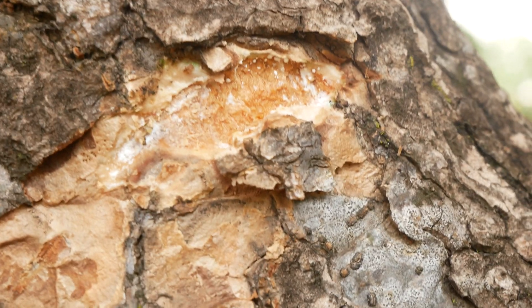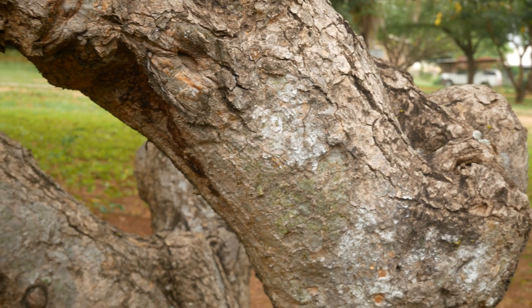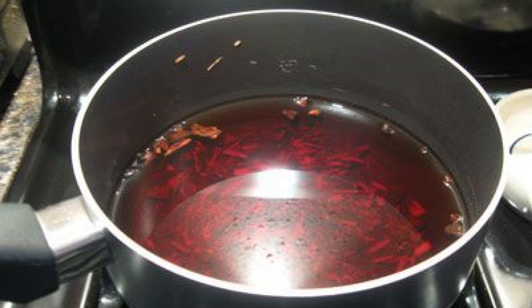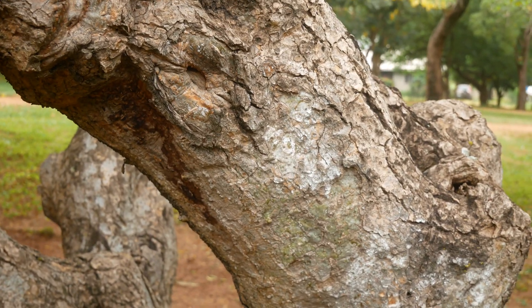The inner bark is used for ulcers and is a purgative. What you do is you take the inner bark, cook it in water, make an infusion, and then drink it. They say the inner bark helps reduce acid, and that's why it's effective against ulcers.